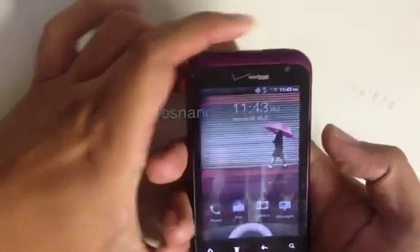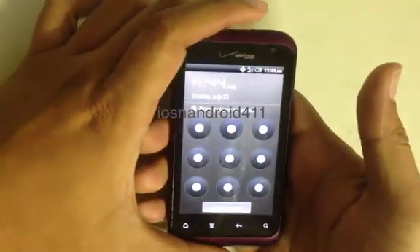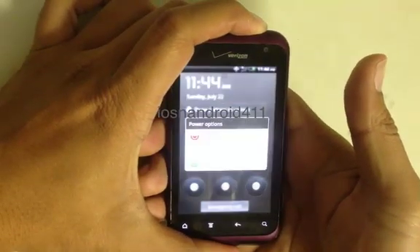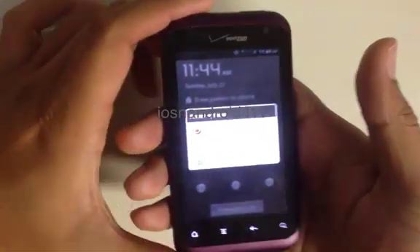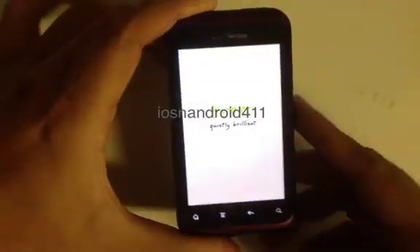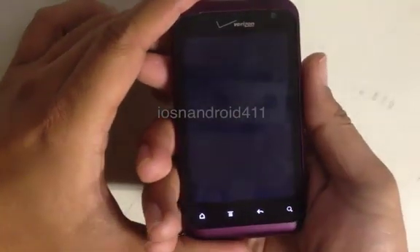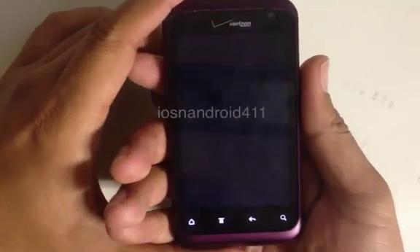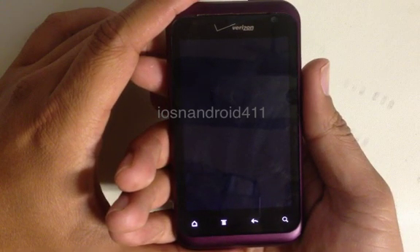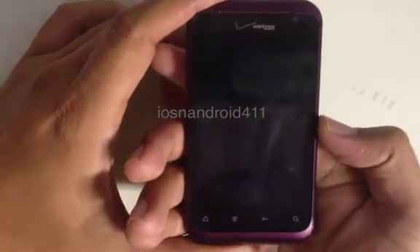So the first thing you have to do is power down the device by pressing and holding the power button. You are given the option to power it down, so go ahead and press off. Then we just wait until it blacks out and all the keys are unlit. It is powered down now.